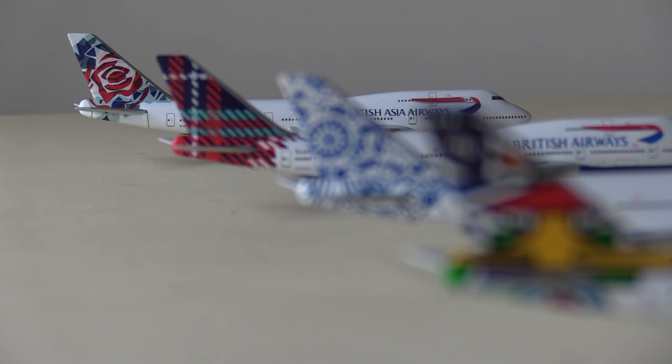So yeah, my Project Utopia fleet grows even further. I want to thank you very much for watching this video and I will see you in the next one. Bye.